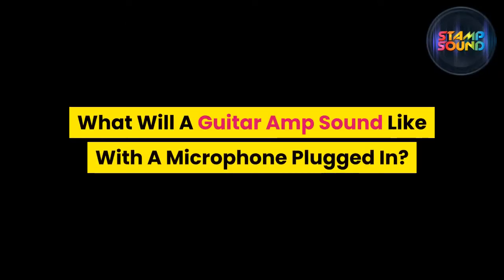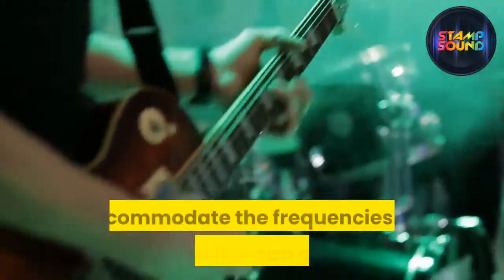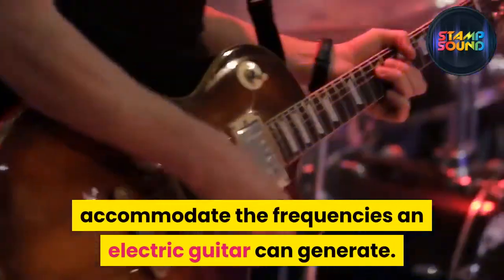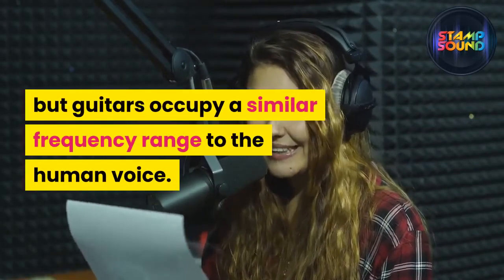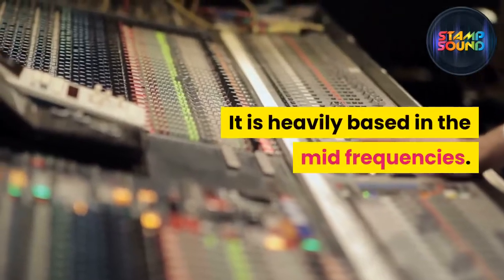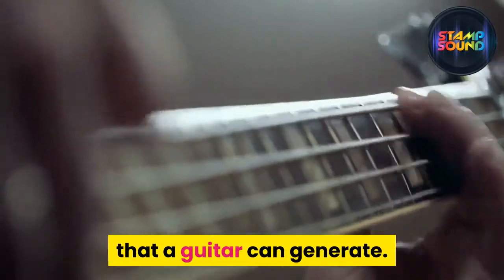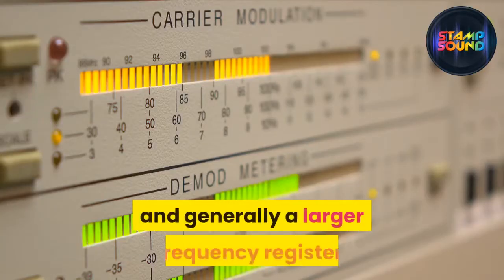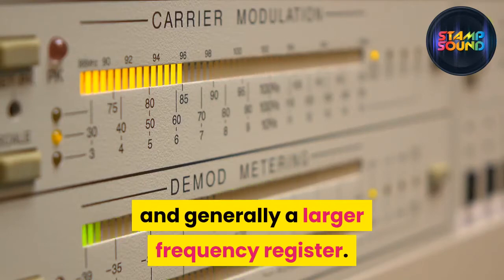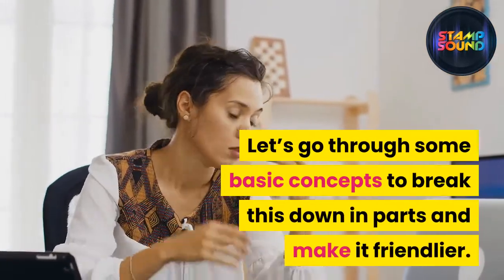What will a guitar amp sound like with a microphone plugged in? The preamp section of a guitar amplifier is tuned to accommodate the frequencies an electric guitar can generate. Guitars occupy a similar frequency range to the human voice — heavily based in the mid frequencies. However, a human voice exceeds the sounds a guitar can generate; there are harmonic overtones to our voice and generally a larger frequency register.